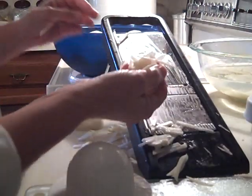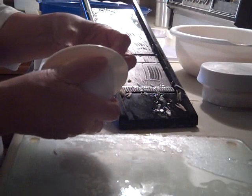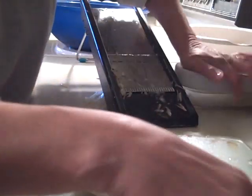Here are the hash brown strips. I put the scraps in the chop wizard and turn those pieces into dices. I have water in the chop wizard to keep the potatoes from browning.